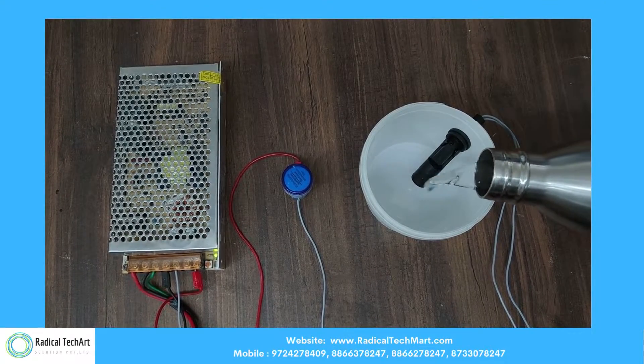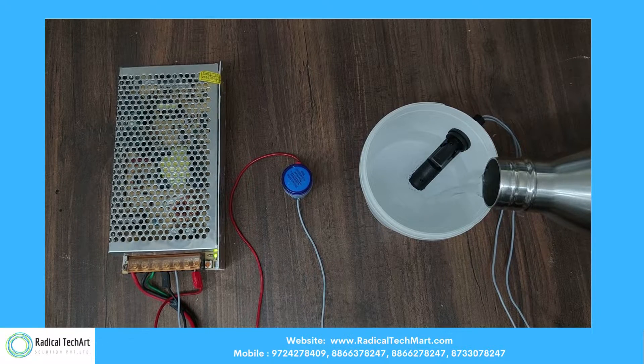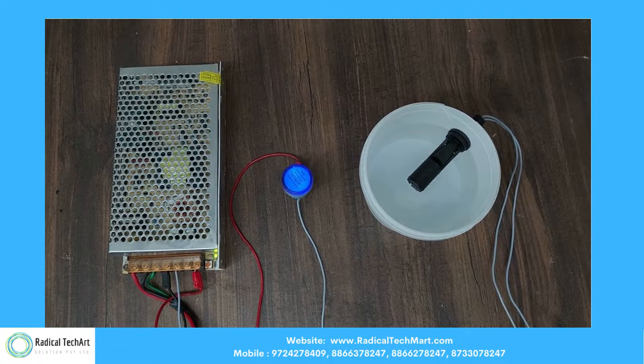Here, on the left-hand side, we have a switch mode power supply, and in the center we have an indicator. On the right-hand side, we have a float switch, which is fixed in a small bucket for better understanding.